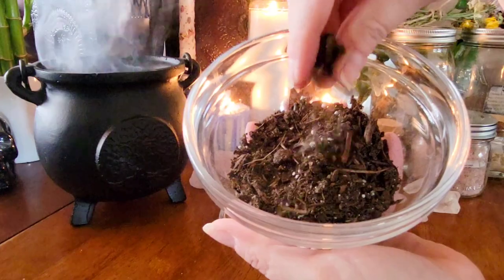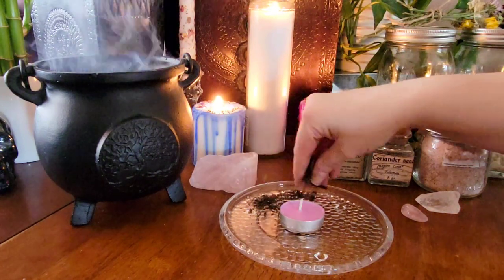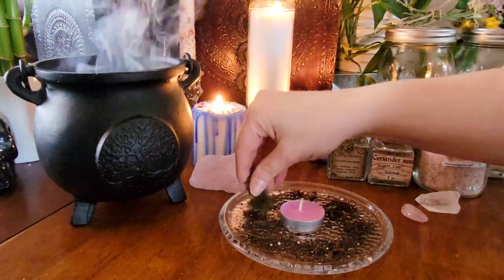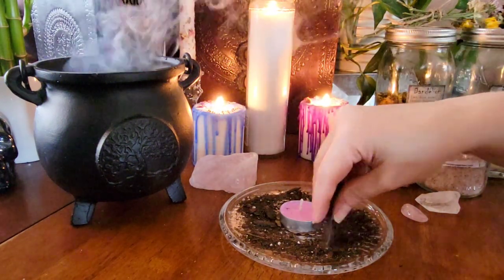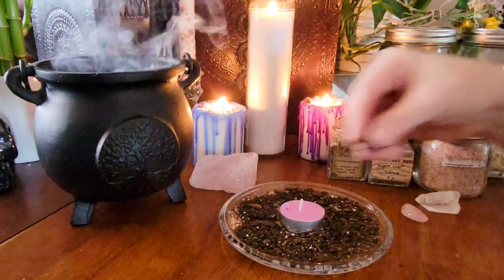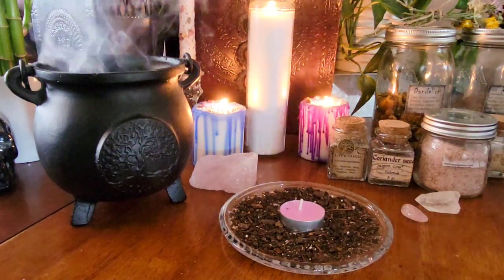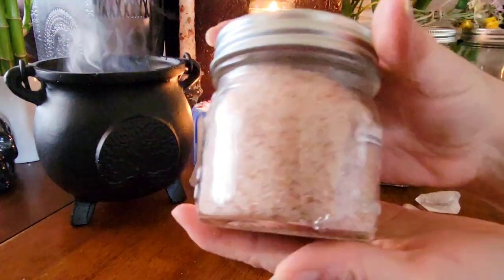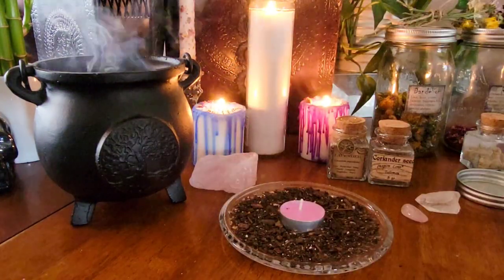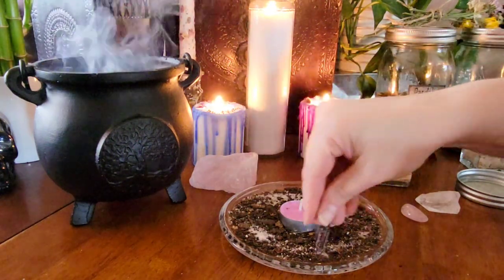Because the earth's energy is at its strongest and most active right now, I decided to add a little bit of soil or dirt to my altar plate. Next I'm going to add some pink Himalayan salt — salt in general is very cleansing and purifying, but pink Himalayan salt is great for anything that has to do with love and the heart.